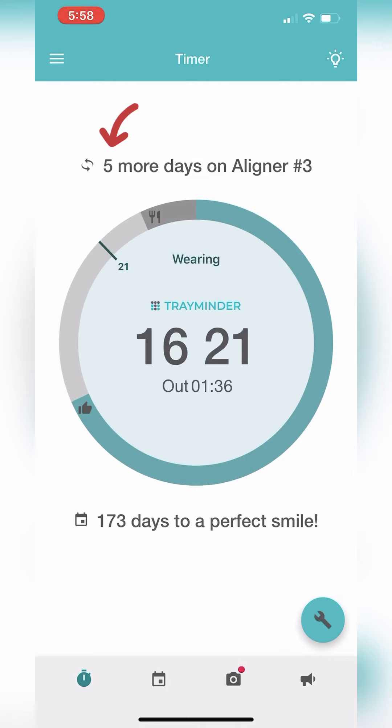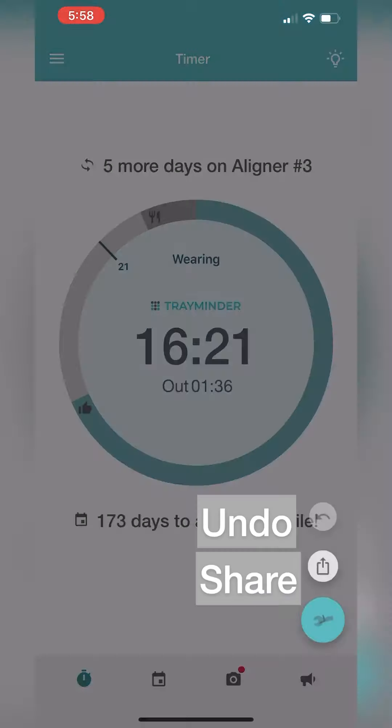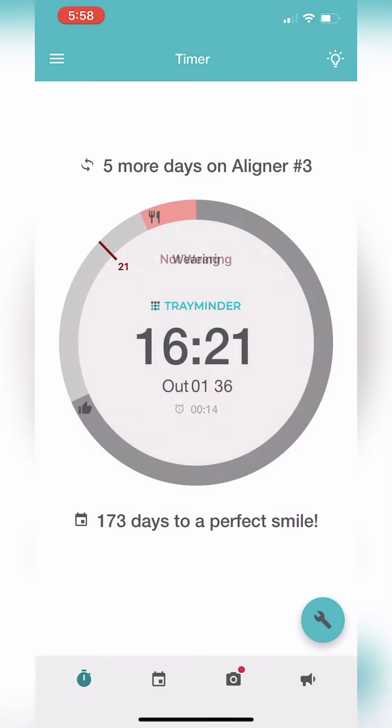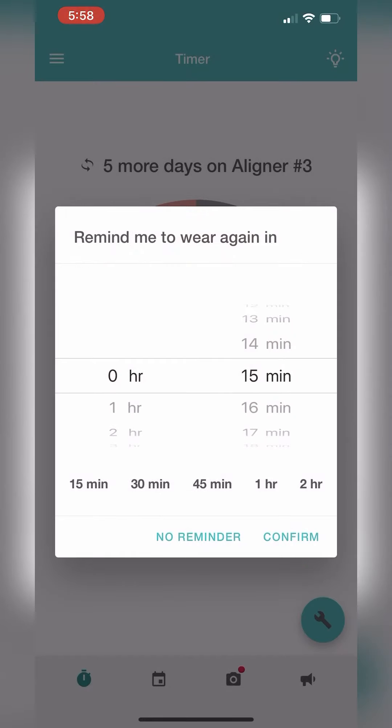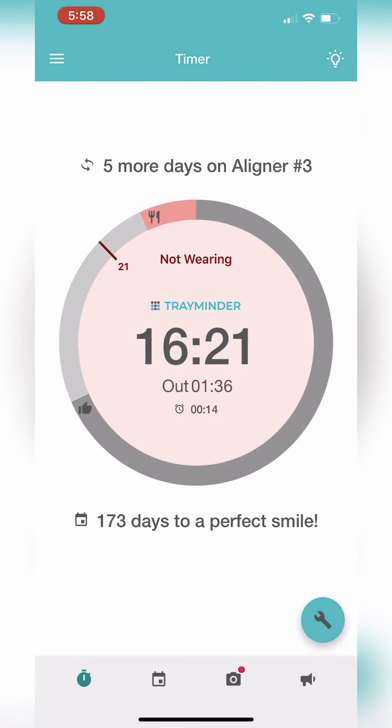The top number shows you how many more days you have on your particular tray. The bottom number tells you how many more days you have left on your treatment. There's a tool button on the lower right-hand corner that gives you the option to undo if you accidentally pause or start the timer. You can also adjust your reminder time and share a picture of your timer page.